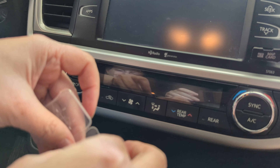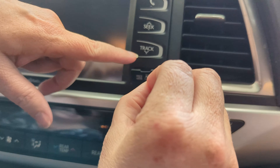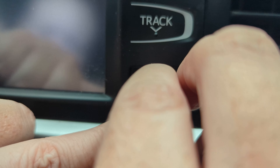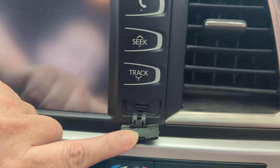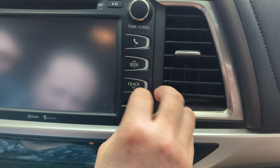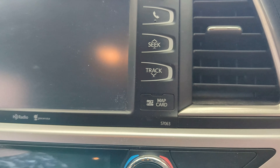The card comes in a nice little case there to protect it. We'll go ahead and put it in here. Let's see which way is the top. Just push it in — there you go. Push it back into place.